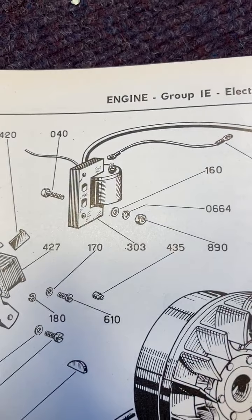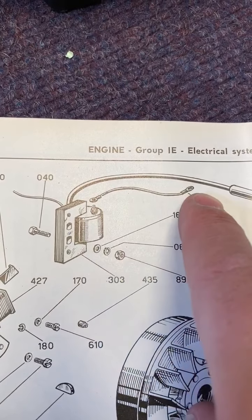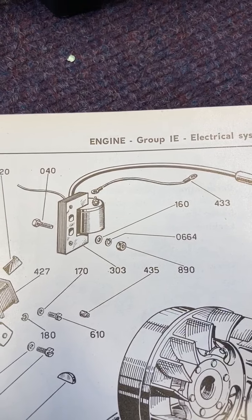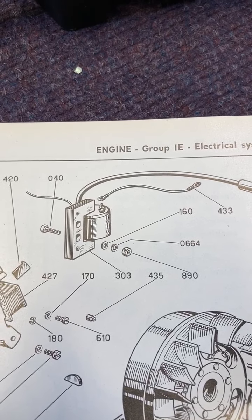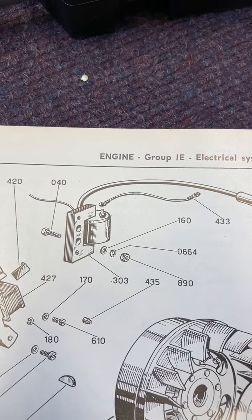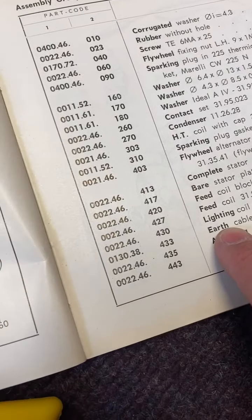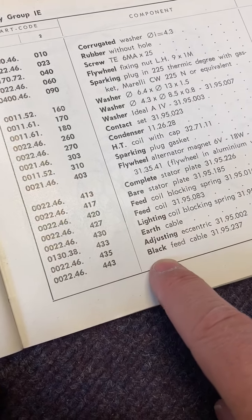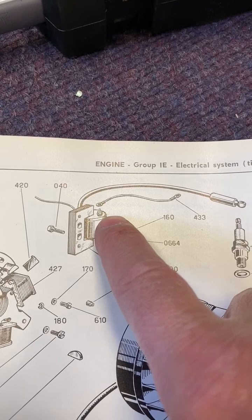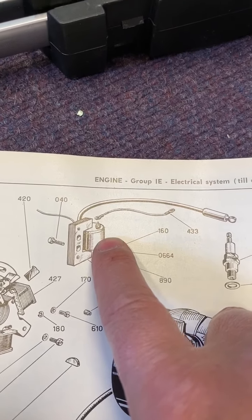In the book it shows the coil, and it shows the earth lead - which is definitely the earth lead - 433, black. Interesting. So 433 is the earth cable, whereas 443 is the feed cable. So it's definitely the earth cable. It looks as though it goes to this side of the coil.